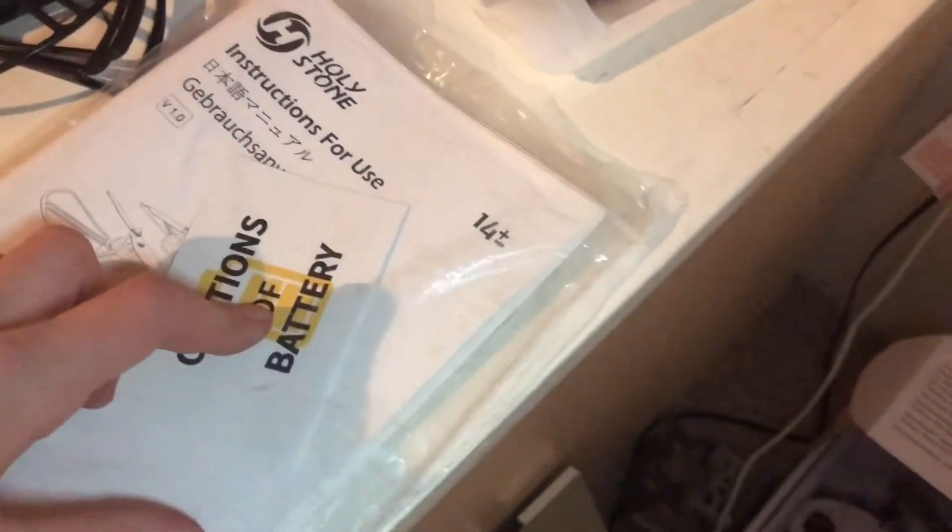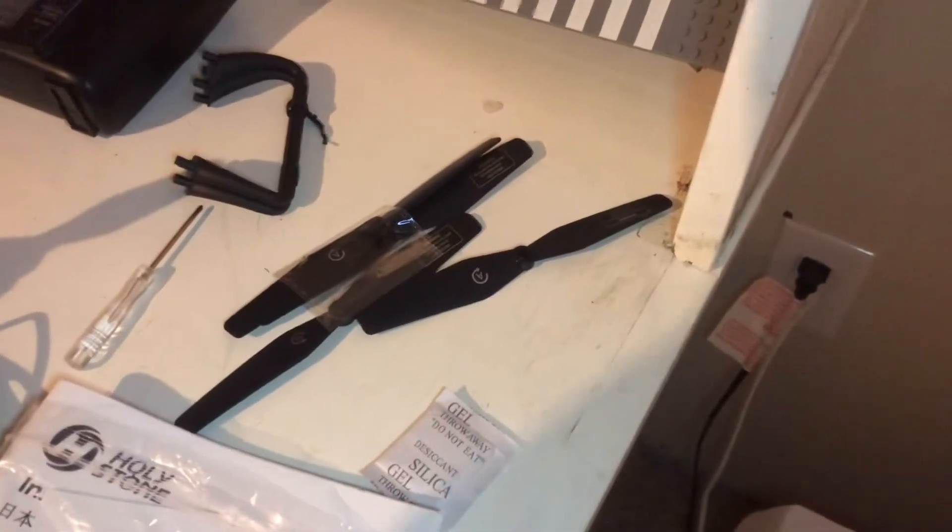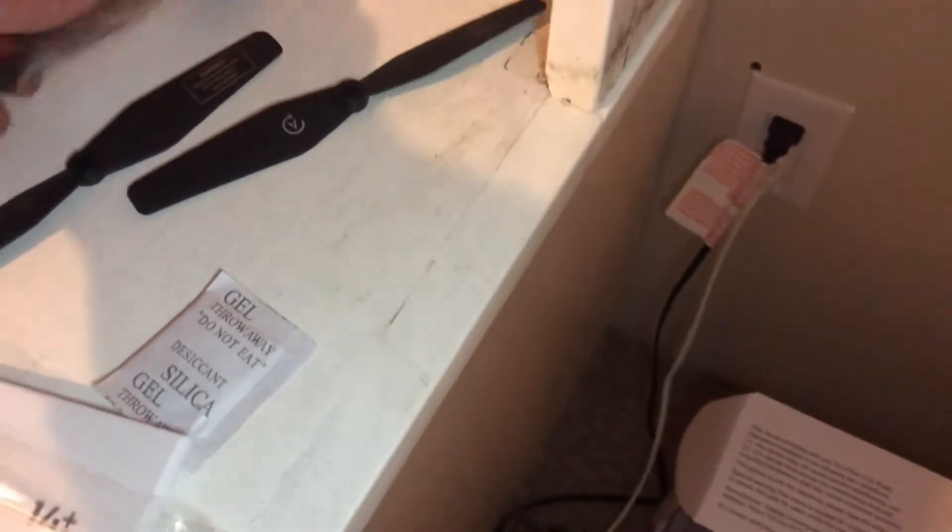Then we have the manual. It has battery cautions and very extensive instructions on how to use the drone. And then we have all the spare parts: four spare propellers, a screwdriver, and a little bag here with spare screws.